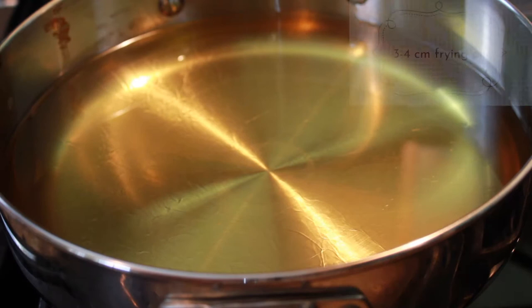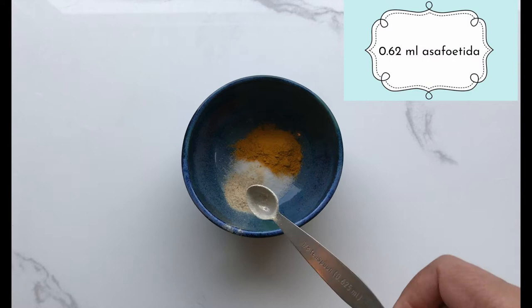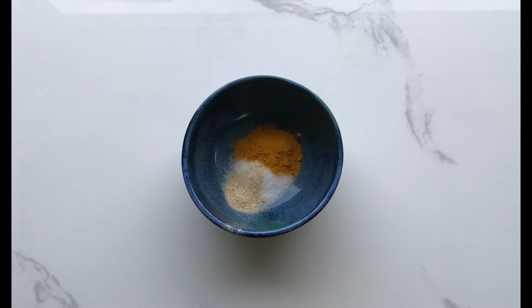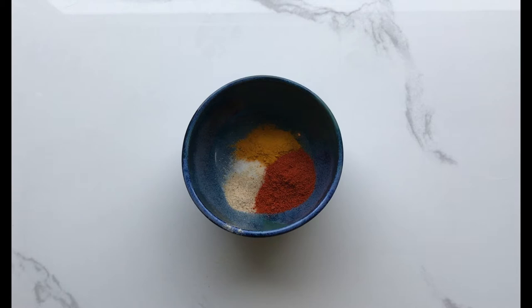Start by heating about three or four centimeters of frying oil in a tall-sided skillet or pot until it reaches about 180°C. In a small bowl mix 3.75 ml of salt, 2.5 ml of turmeric, 0.62 ml of asafoetida — that's about an eighth of a teaspoon — or you can use about a teaspoon of lemon juice if you can't find asafoetida. Also add, if you want, 3.75 ml of Kashmiri chili powder to taste, and lastly add 1.25 ml of fennel seeds that have been chopped.